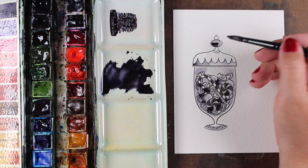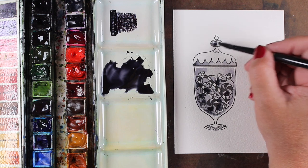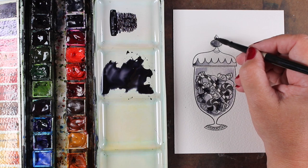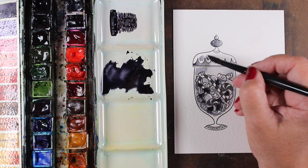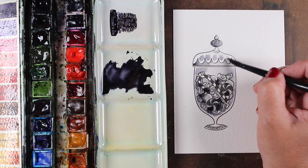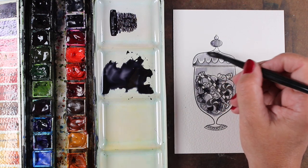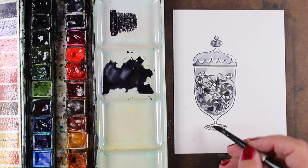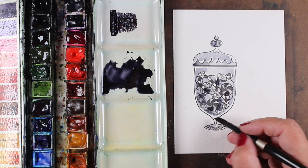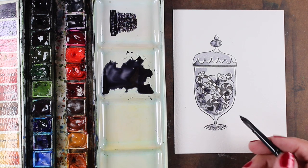Then I dropped into the wet areas thicker black paint to just allow more of that neutral tint to blend out into the other colors. For the top section, in order to leave a little bit of white highlights in there and not have too much color, I just put a little circle above each one of the scallops and then joined them and let all the paint mixing do itself naturally instead of trying to worry about that.